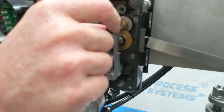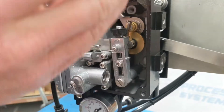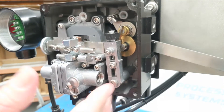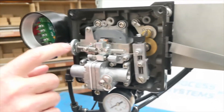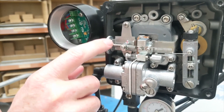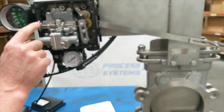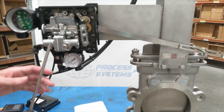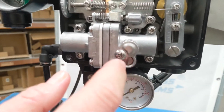Then you use this thumb wheel either up or down to adjust it — decreasing or increasing your span. Once you've set it, you lock it off again. Then you come back to your home setting and make sure that when the valve is fully closed, it reads 4 milliamp.